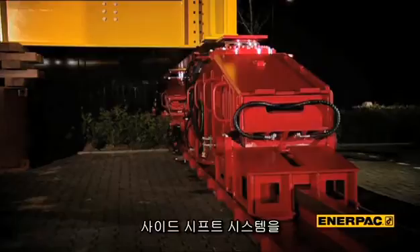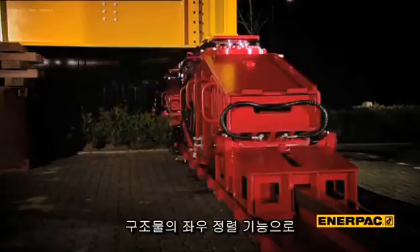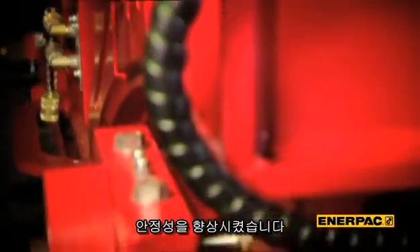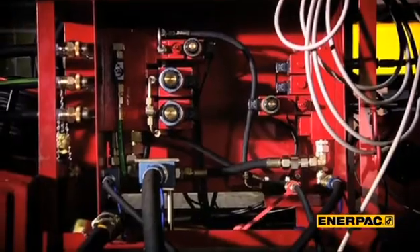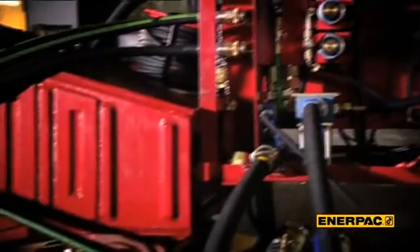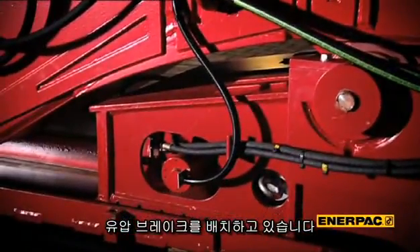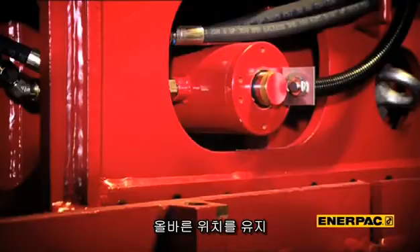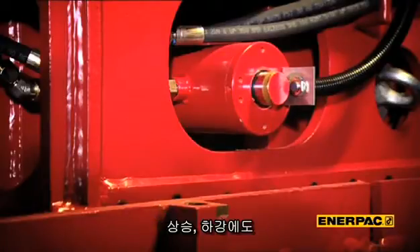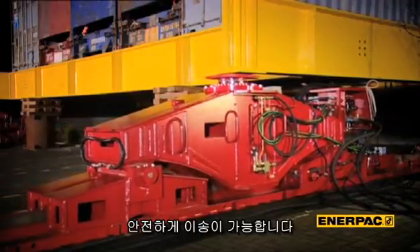The new generation also has a side shift system that allows alignment of the structure for better positioning at the final destination. To increase safety and to improve running on an inclined track, we've deployed a hydraulic brake under the central structure. This holds the skidding system in position even on a 2% inclined track, making it possible to skid uphill or downhill with complete safety.